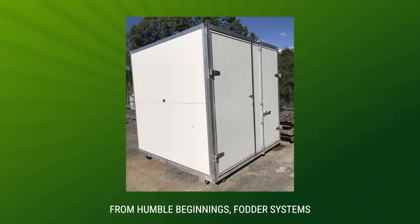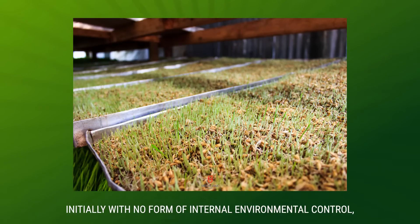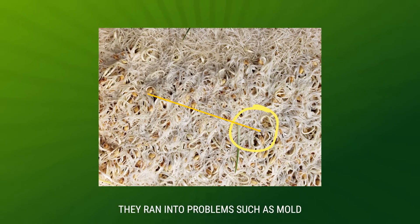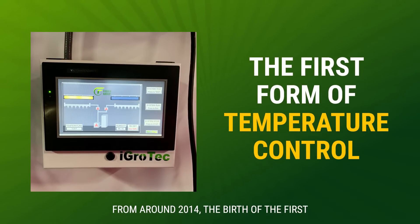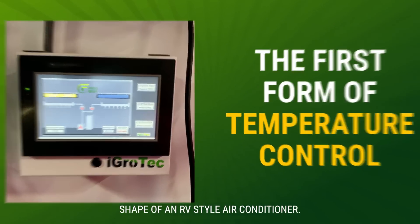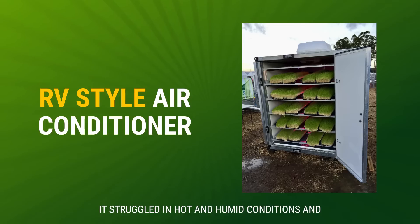From humble beginnings, fodder systems have evolved from fairly basic operations. Initially, with no form of internal environmental control, they ran into problems such as mould and poor growth in variable weather conditions. From around 2014, the birth of the first form of temperature control came in the shape of an RV-style air conditioner. But it wasn't exactly perfect.